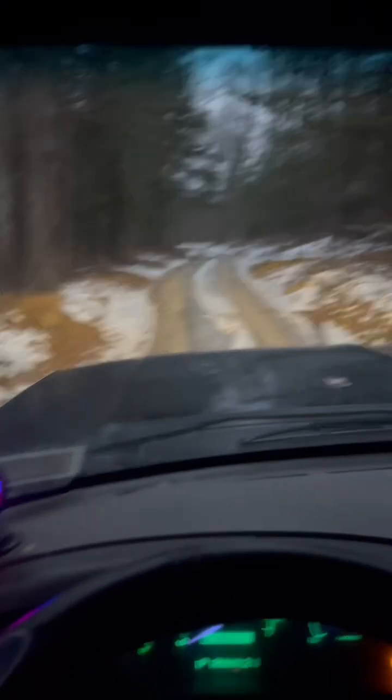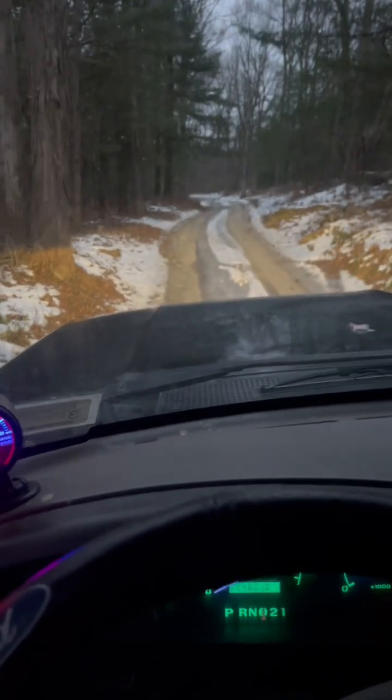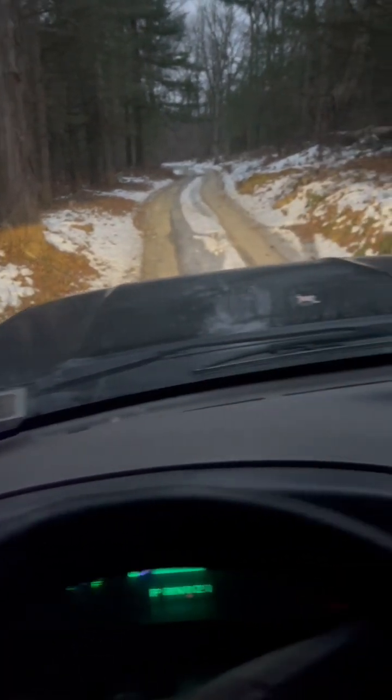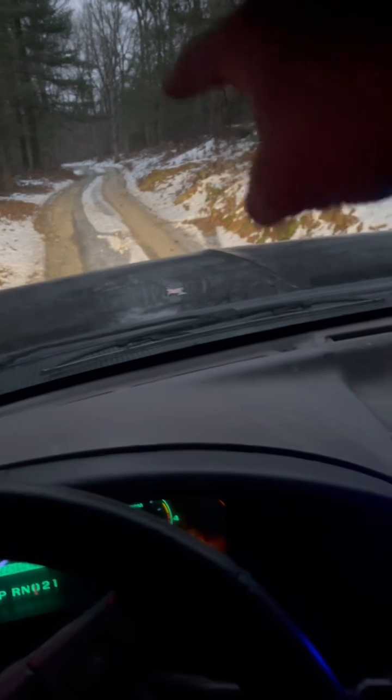I'm out on this back trail, and as you can see, there's ice running down the road. My left tire is in this dirt piece here with good traction, and then my right tire's in ice. It kind of runs under the truck.